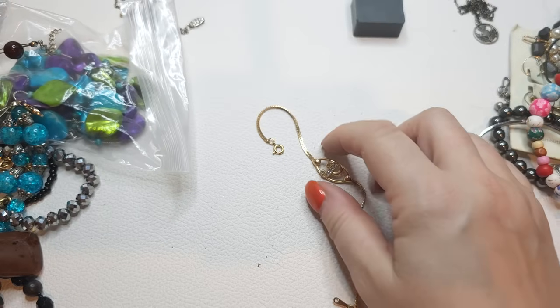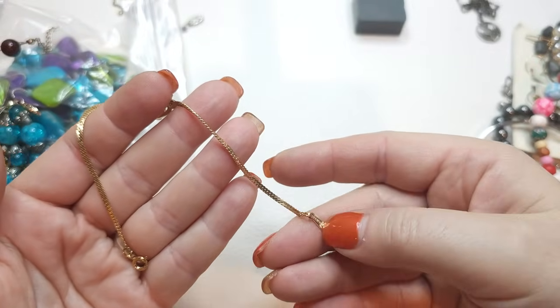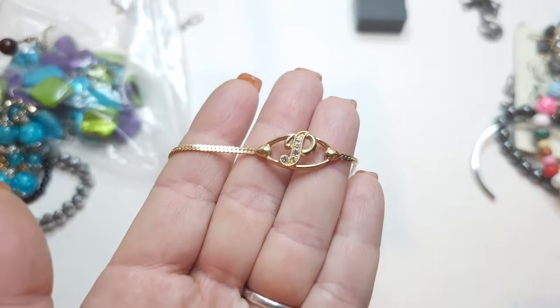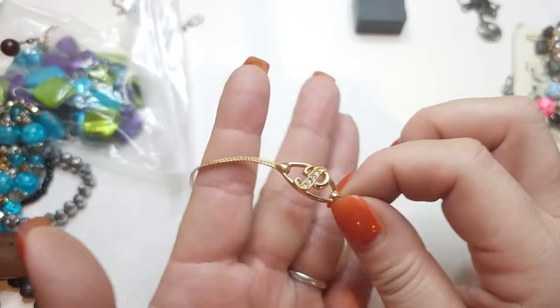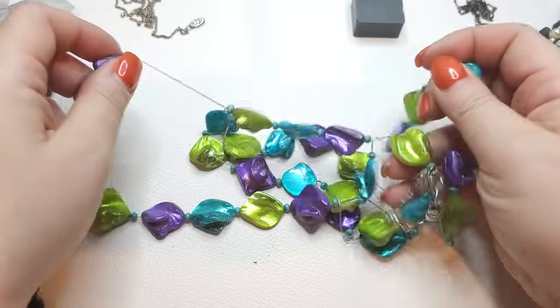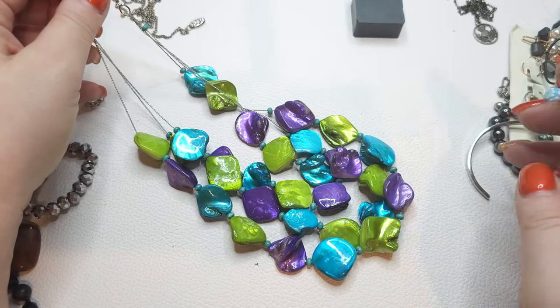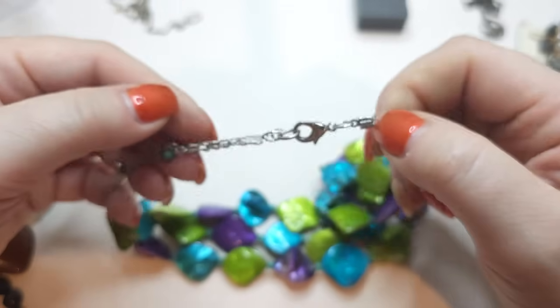Let's take everything out. We have a gold tone bracelet — this one is Avon. It has a letter P with rhinestones, in very good condition. My son's name is Philip! Really good condition. Next, a multi-stranded colored shell necklace in a baggie. The shells are substantial with some weight, colored in pretty bright colors — green, blue, and purple — in three slightly layered strands. No names.